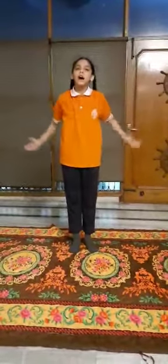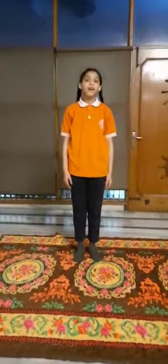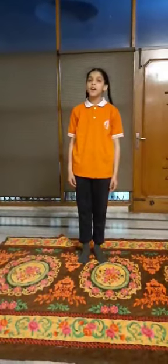Good morning to everyone. My name is Ashpit Kaur from class 5a. Today I will do 4 asanas in front of you. My first asana is Shavasana.